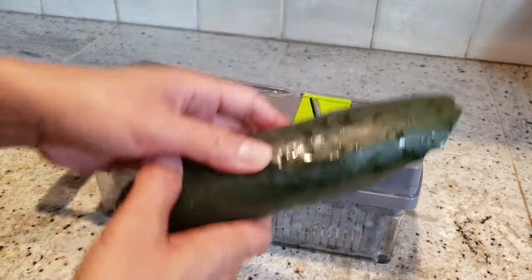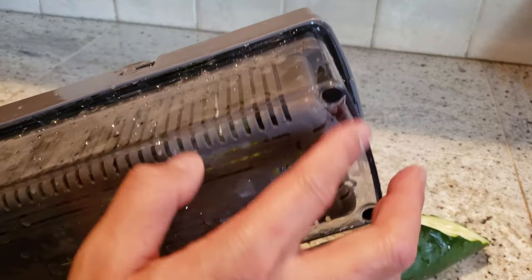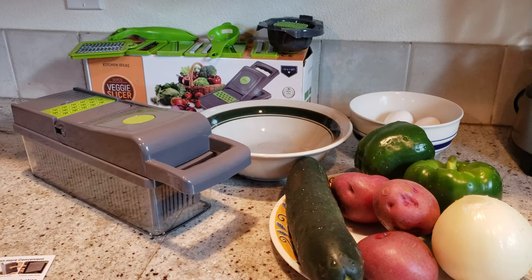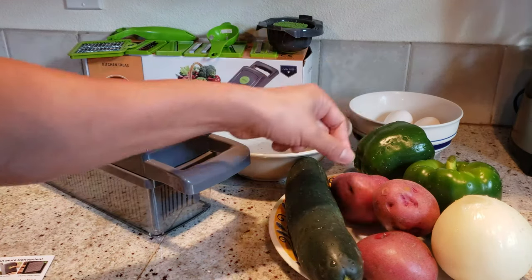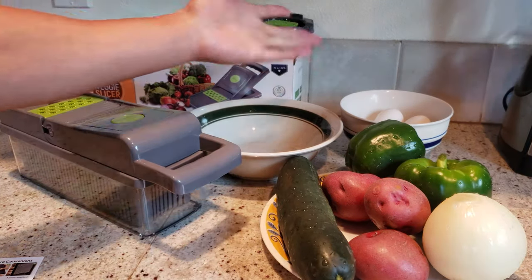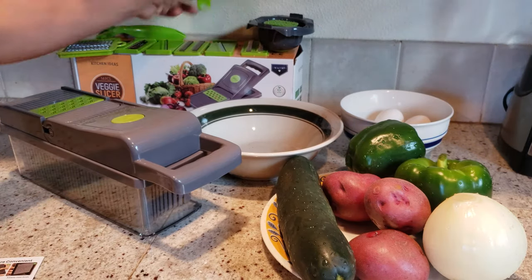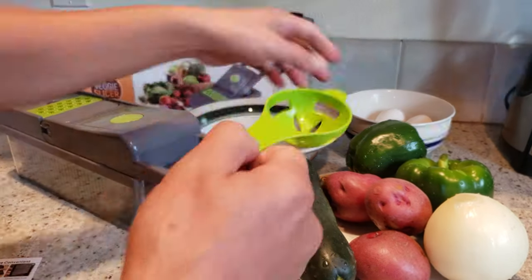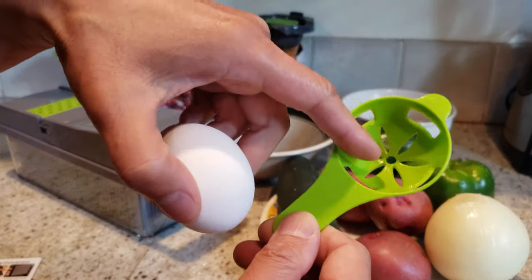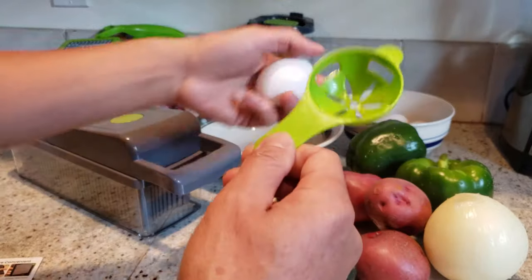The bottom also features a non-slip design so it doesn't slip when you're using it, especially on a wet surface. Welcome to my kitchen — I have some green pepper, red potato, onion, and cucumber, plus some hard-boiled eggs already boiled. Unfortunately I don't have any raw eggs, but simply if you just crack an egg and separate the white from the yolk, the holder leaves the yolk on top with the egg white draining out.